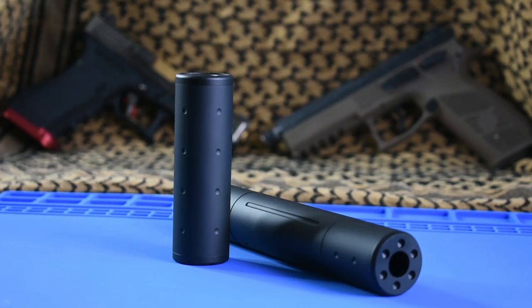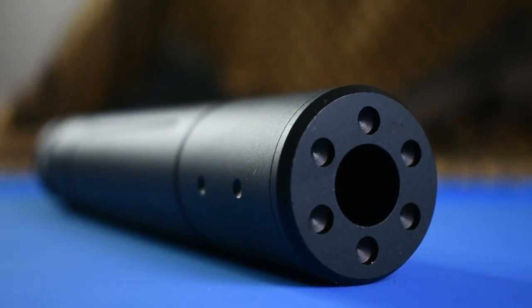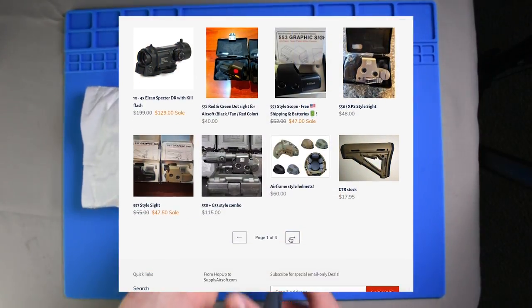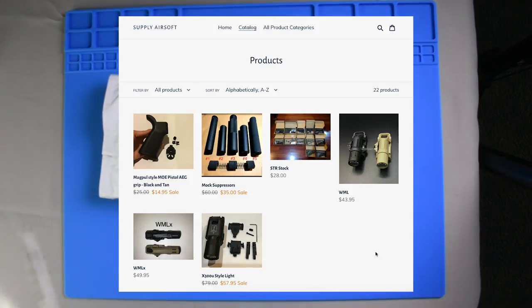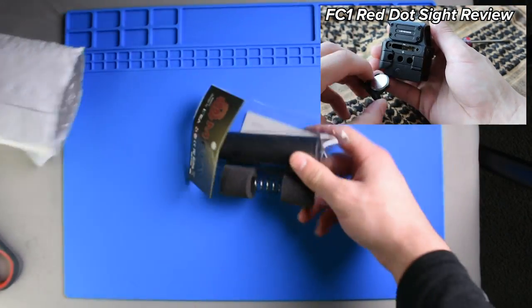Today I have a pretty cool video review covering some foam-filled suppressors. I'm going to demonstrate exactly how these foam-filled suppressors can alter the sound of your airsoft rifle with a few side-by-side comparisons as well as a look at the audio waves for each. I got these foam-filled suppressors from John Lee over at supplyairsoft.com. He has a nice selection of airsoft accessories mainly offering quality optics, lights and lasers, and rail accessories. If you watched my FC1 Red Dot Sight review from a couple months back, I purchased that Red Dot Sight from him as well.